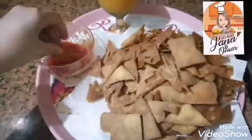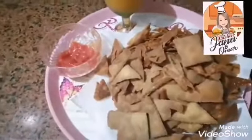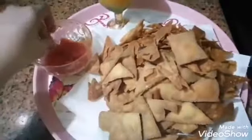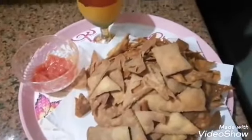If you want me to make a ketchup recipe, leave it in the comments. Okay guys, thank you for watching. Don't forget to press like, subscribe, and share with your friends if you like my video. Goodbye guys!